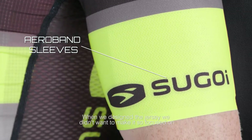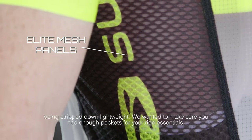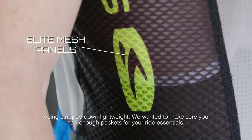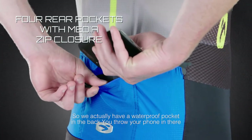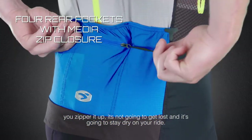When we designed the jersey we didn't want to make it just so focused on being stripped-down lightweight. We wanted to make sure you had enough pockets for your ride essentials, so we actually have a waterproof pocket in the back — you throw your phone in there, zip it up, and it's not going to get lost and it's going to stay dry on your ride.